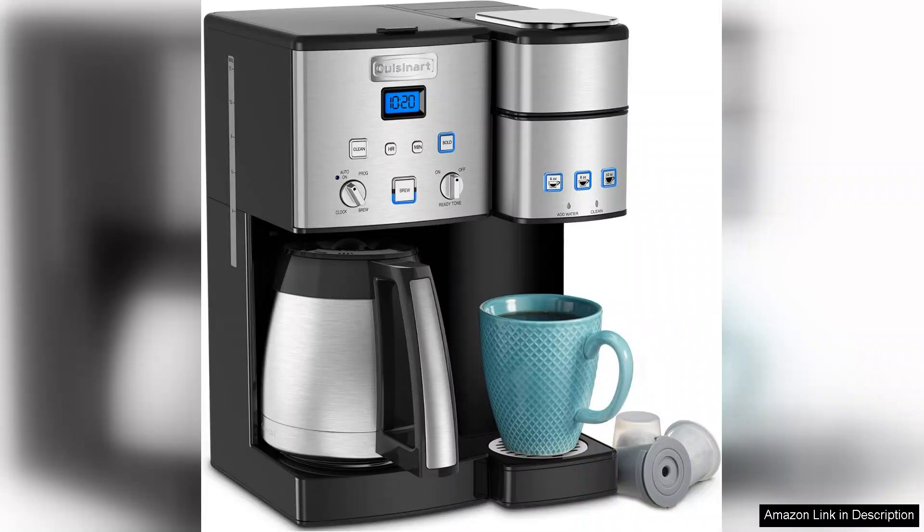In conclusion, the Cuisinart Coffee Centre 10-Cup Thermal Coffee Maker and Single Serve Brewer is an excellent investment for coffee lovers. Its combination of versatility, style, and functionality makes it a standout choice. Whether you're brewing a full pot for guests or a quick cup for yourself, this machine delivers a satisfying coffee experience that's hard to beat.